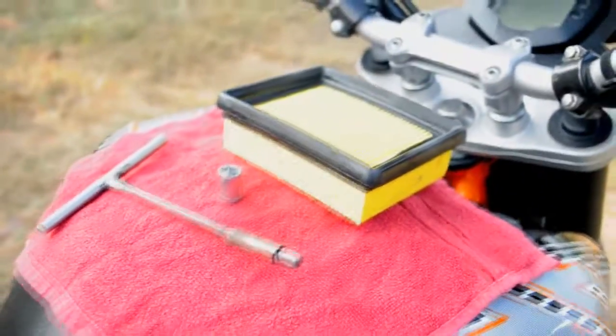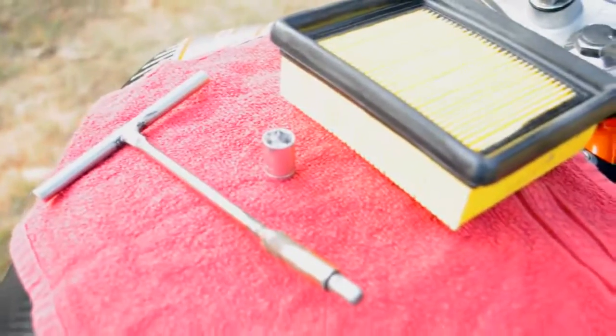Alright, so the stock air filter is located below the rider's seat, so you will need to remove the rear seat using your bike's key. You would need the 10mm T-spanner or the bit to get rid of these two screws here — number 1 and number 2. Once that is out, the seat should come out.